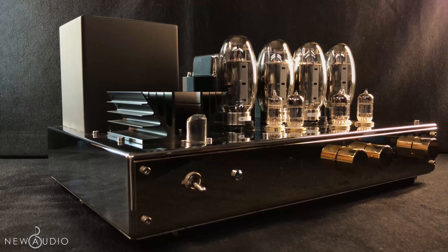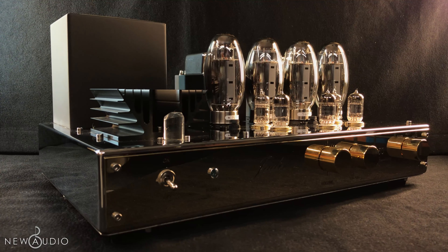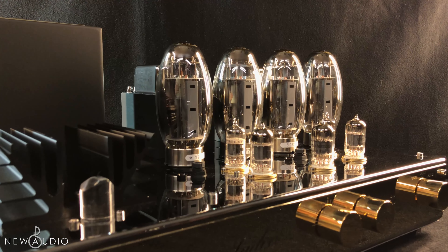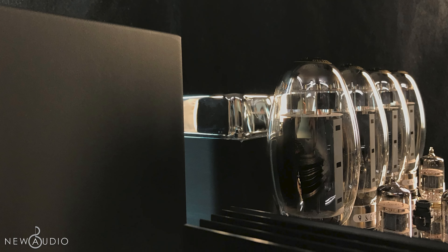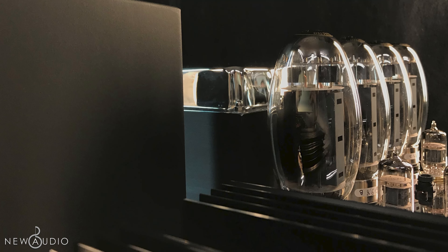Even though tubes are few and far between, those remaining are still renewing and providing new valves. Around 2014, the new Tungsol KT-150 came out. The sound quality surprised Jadis, and thus they decided to launch a new integrated amplifier, called the I-50.